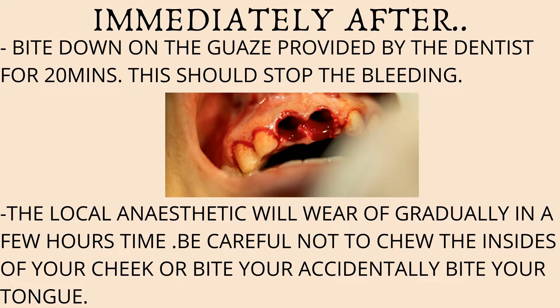Immediately after you've had your tooth removed, bite down onto the piece of gauze that's given to you by your dentist for at least 20 minutes. This pressure pack will stop the bleeding. If the bleeding continues after this, bite down onto a fresh piece of gauze for a further 20 minutes.